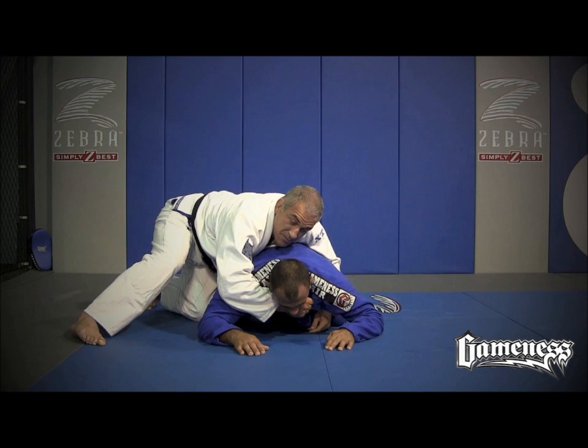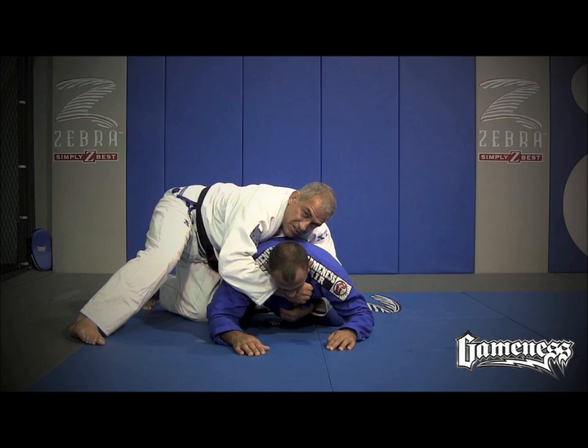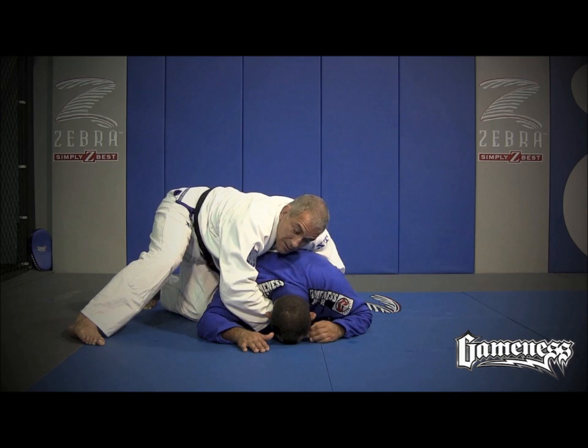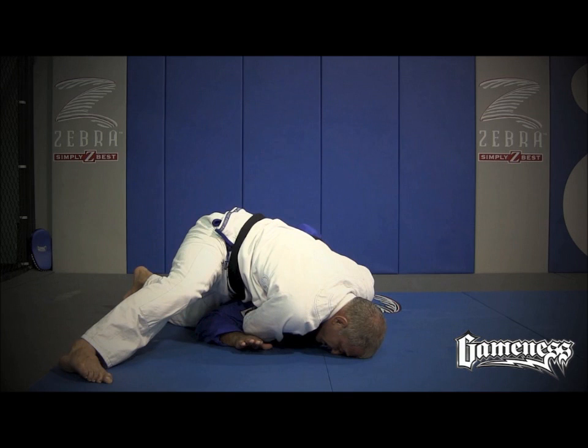So let's go for the very basic clock choke. The most important moment after this very beginning is whenever I reach this position, I have to dive my body and put my armpit on the back of his head. Like this — I step forward. My head is on the floor. He's almost tapping because all my body is against the back of his head.